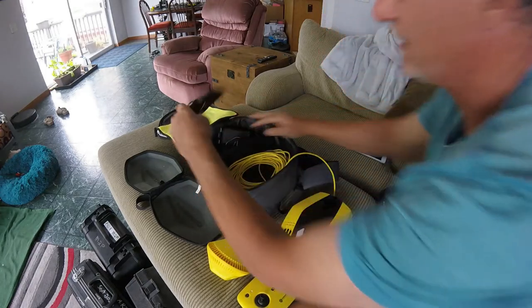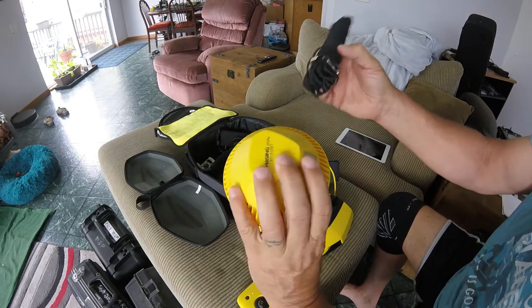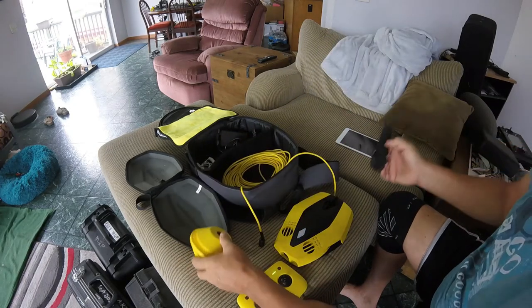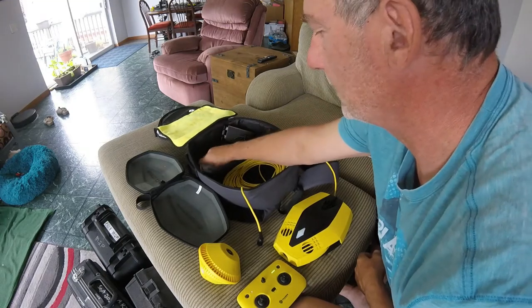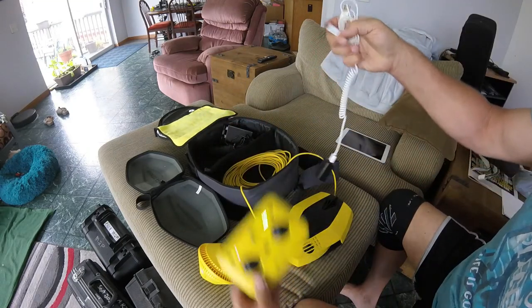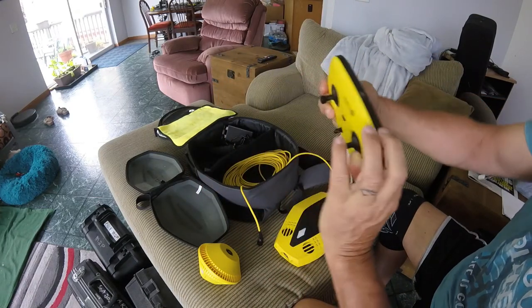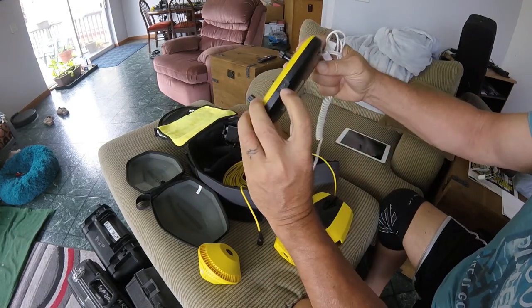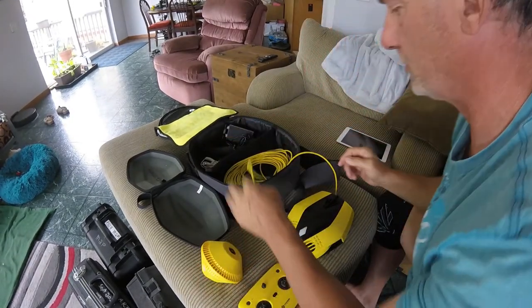There's a handle here and there's a tether — if you want to tether to the beacon ball so you don't lose it, or to the drone. There's also a charger for the controller — a simple micro USB charger. So everything is included and you're pretty much ready to go.